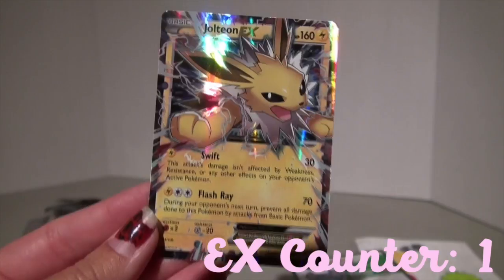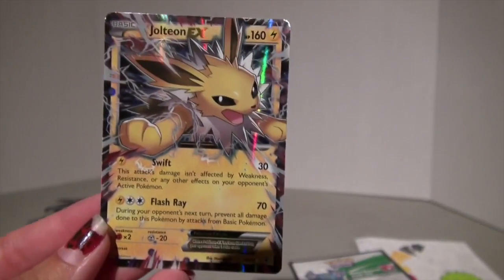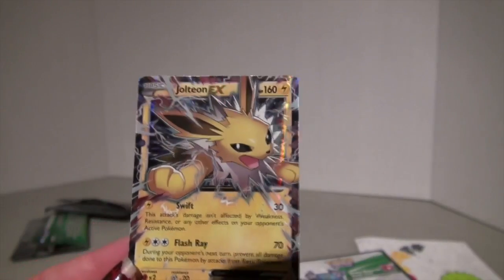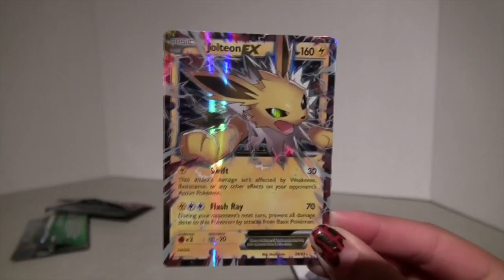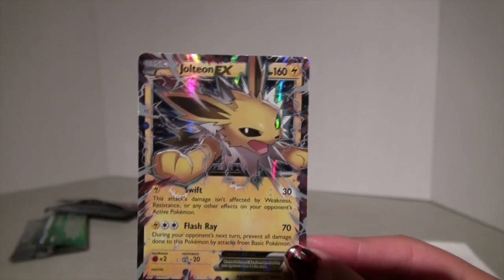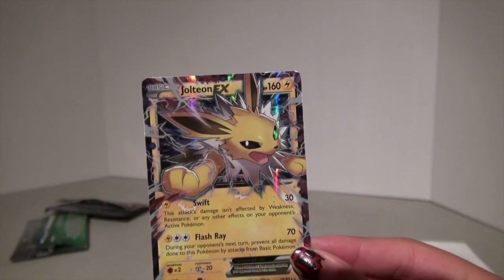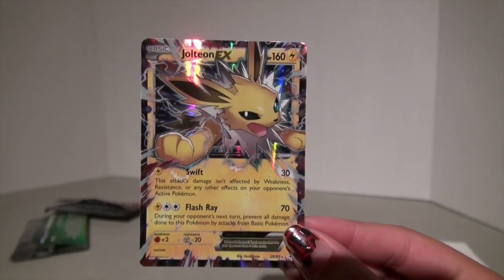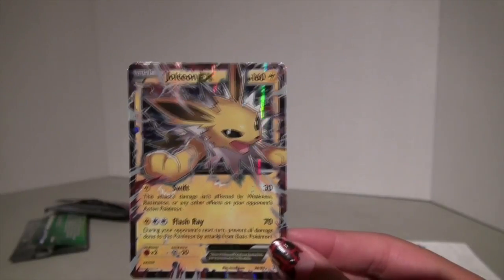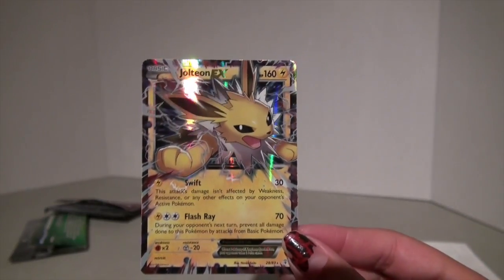I just watched a video from the Pokemon Evolutionaries where they opened the 20th anniversary Elite Trainer box of this — and oh my gosh, I got a Jolteon EX! I'm cursed, guys. We've gotten so many Eevee evolutions. In my Alakazam Elite Trainer box, I got a Glaceon and an Umbreon. We're cursed — but I am not complaining. It's a Jolteon EX and it looks amazing, look how shiny it is! This is exactly the kind of stuff I like.